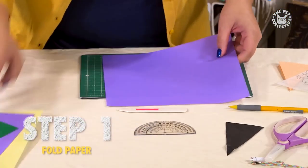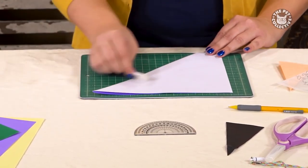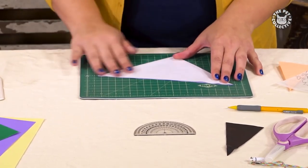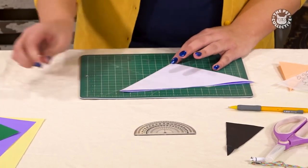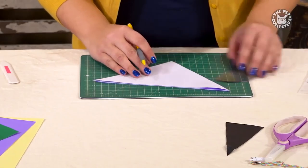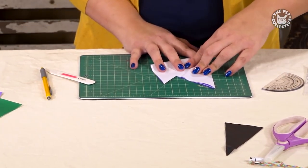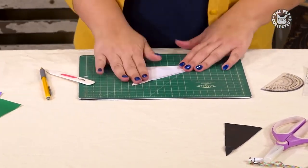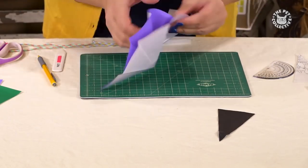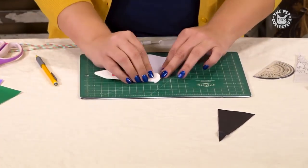First, fold the paper into a triangle and use your bone folder to flatten that fold. Repeat this process one more time. Next, use your protractor to draw a line at 30 and 60 degrees from the folded corner of the triangle. Then fold along those lines and cut off the uneven points. When unfolded, it should look like this. Then fold it back and flatten it once more with your bone folder.